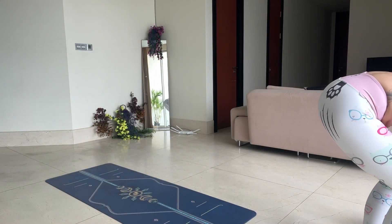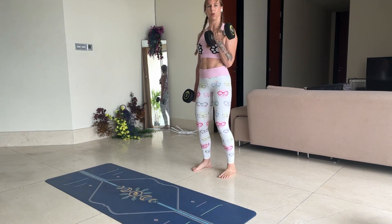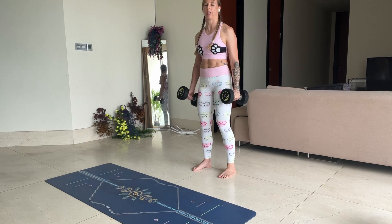We're going to work on the biceps today. I've got seven and a half kilo weights. So I'm simply just going to stand tall and lift. Controlled. Up and down.